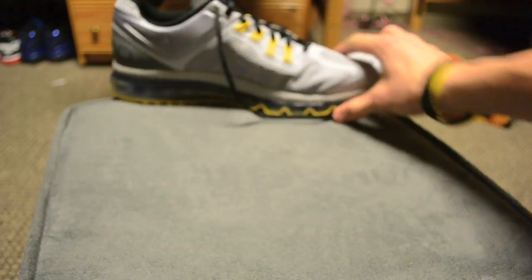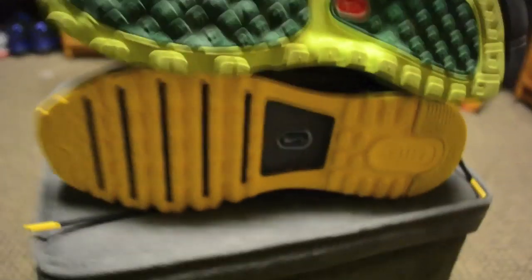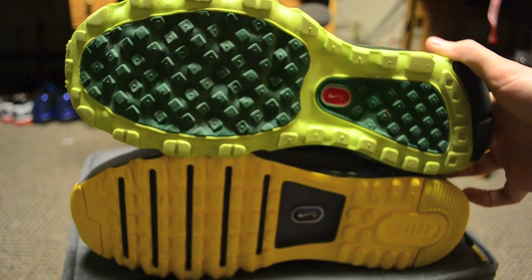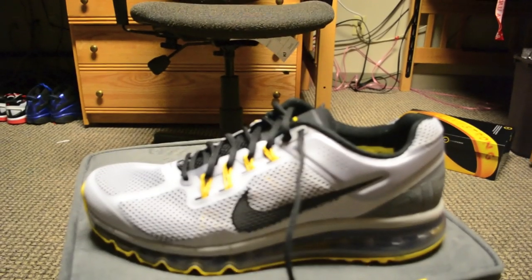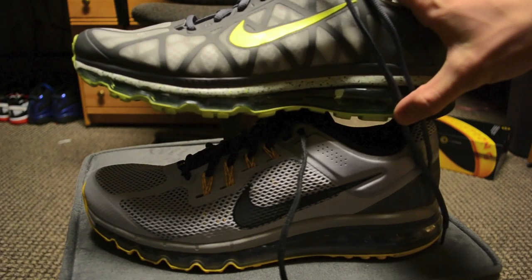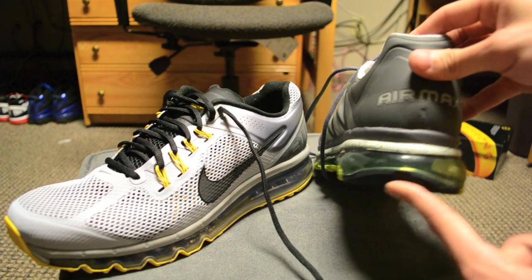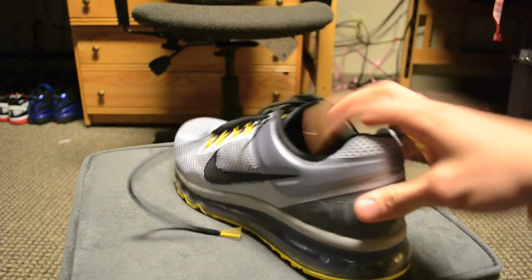Here's a close-up view of the 2013 outsole compared to the 2011, which was the same design used across the 2009, 2010, 2011, and 2012 models. You can see a pretty big difference even from the side — the 2013 has more grooves, while the 2011 is flatter in the back. The 2011 also had a more pronounced outer edge that curved up along the sides, which the 2013 does only minimally.